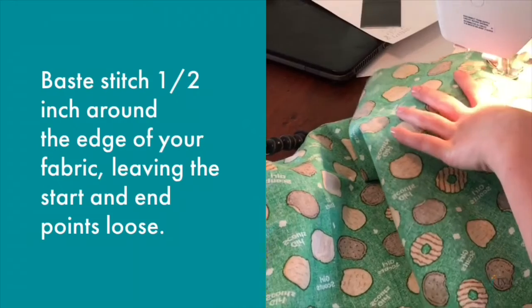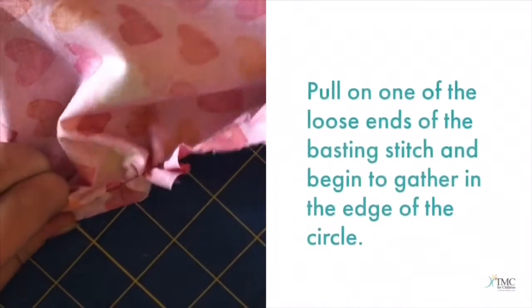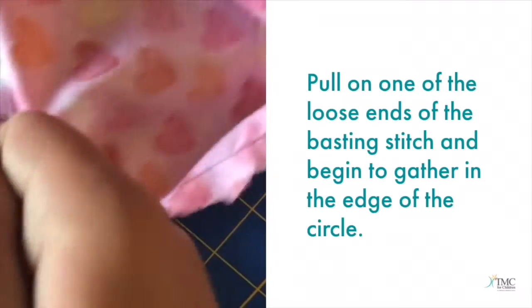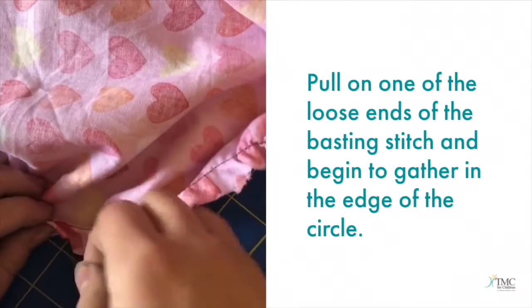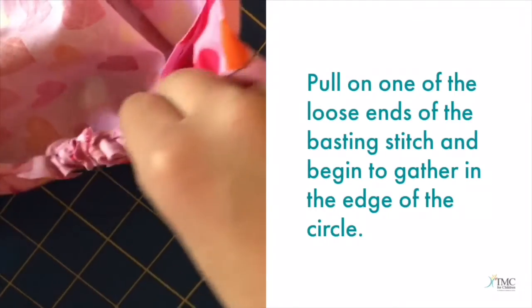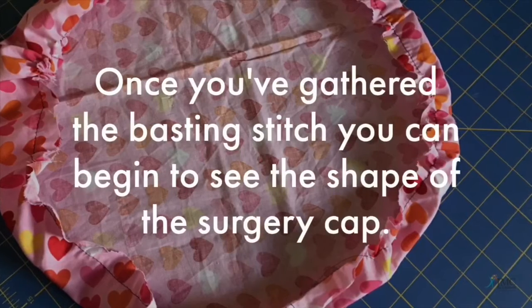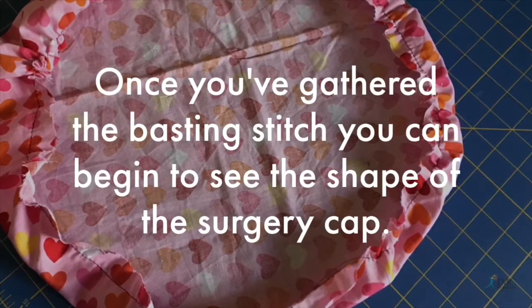Baste stitch half an inch around the edge of your fabric. Pull on one of the loose ends of the basting stitch and begin to gather in the edge of the circle. Once you've gathered the basting stitch, you can begin to see the shape of the surgery cap.